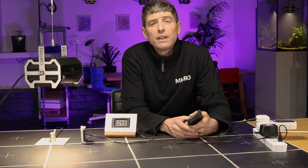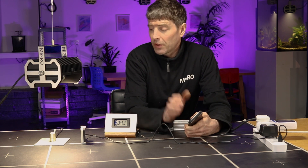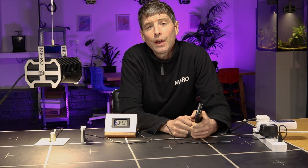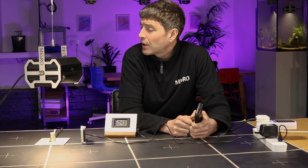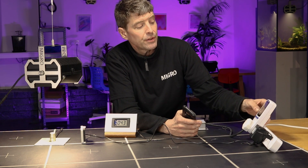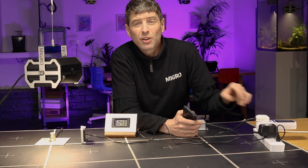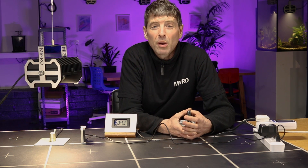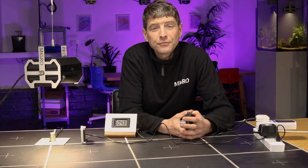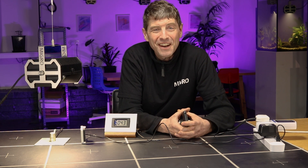That's the methodology and kit I use. I also sometimes use a thermal sensor to look at heat output, and a wall plug power meter to measure consumed power from grow lights. Hope this helps — any questions, please let me know. Take care, bye bye.